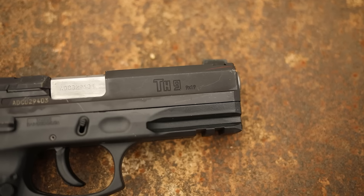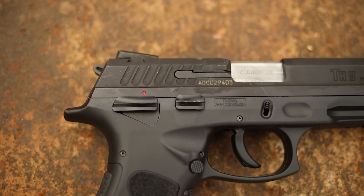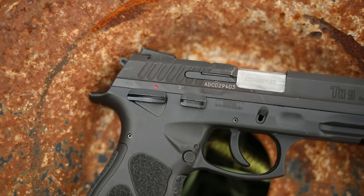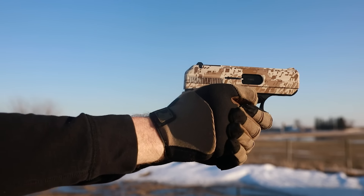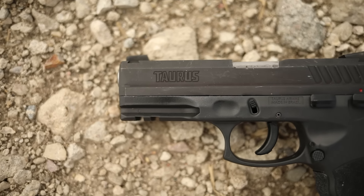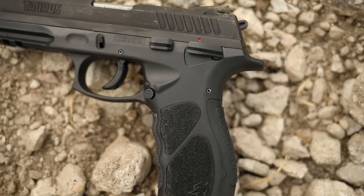We just shot the one magazine today, and that will be your experience if you buy the gun because only one magazine comes with it — but it comes for a price of $200, which is very affordable. Especially today where guns are more expensive than ever, a $200 gun is very appealing to new shooters or people who need something to defend themselves but can't afford anything else. Between this and a Hi-Point, I'm going with the TH9 — same reliability, but far superior ergonomics and shootability. The Hi-Point's blowback operation, heavy slide, and terrible trigger make it much worse to shoot overall.